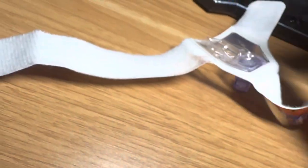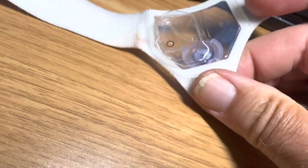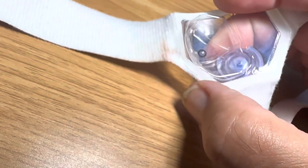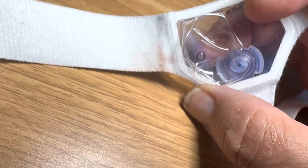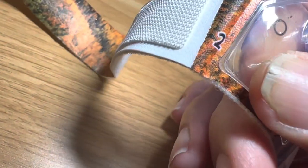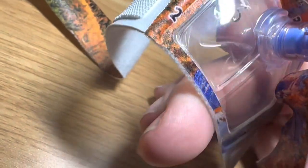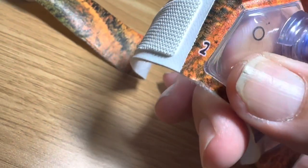Now to inspect the bottom of this bandage — look at that, it has like a little air capsule here that fills up with air and that will push against the wound. Interesting. That's how it works — they put this right over the wound.